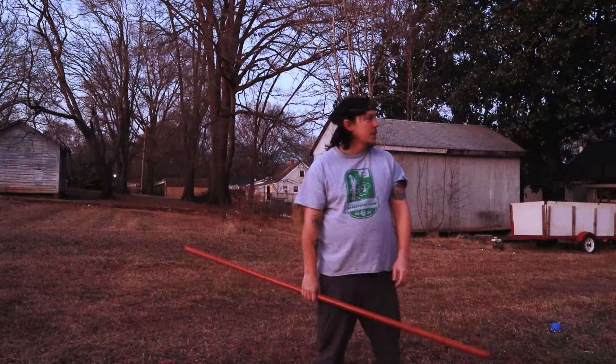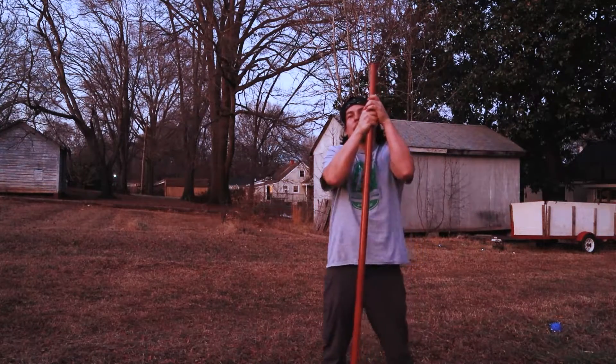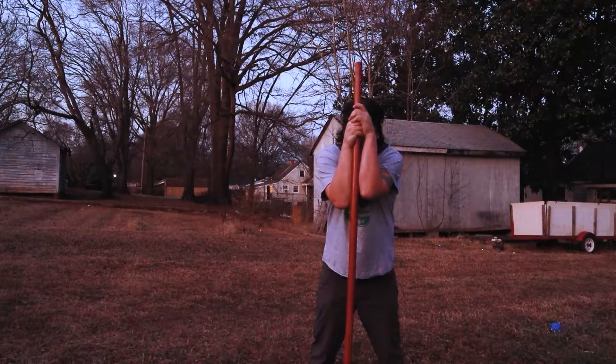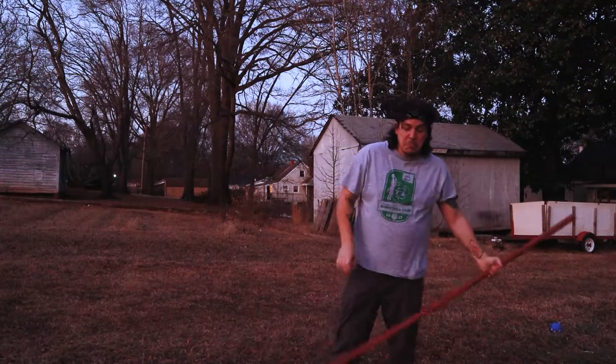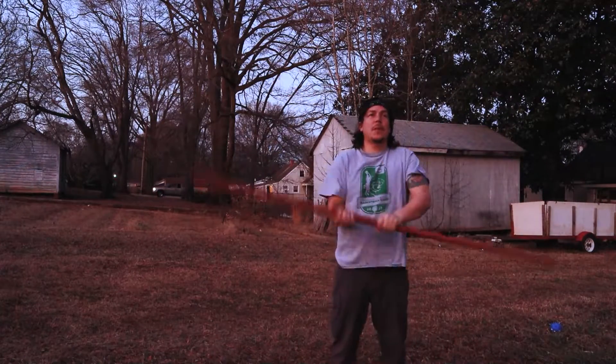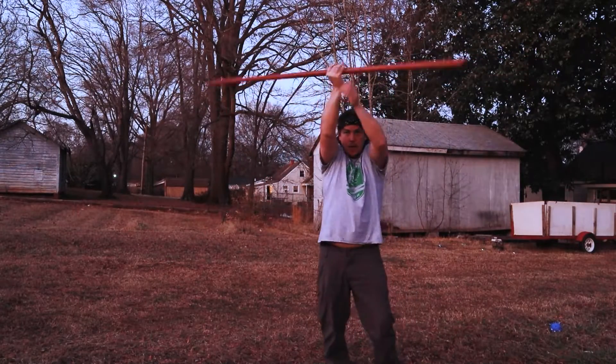One of my favorite things to do with the staff is to stand with headphones in and just meditate — you just hold on to the staff the whole time, and it seems to work for me. That's my little five-minute bow staff workout. Now I'll give you guys a little show right now.